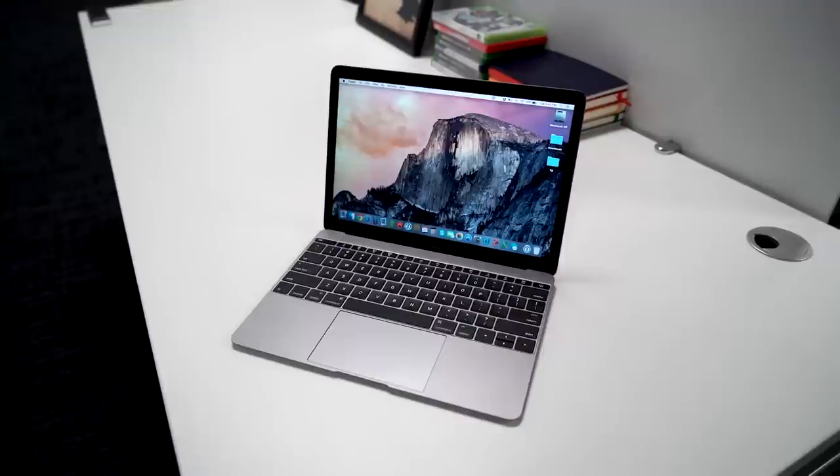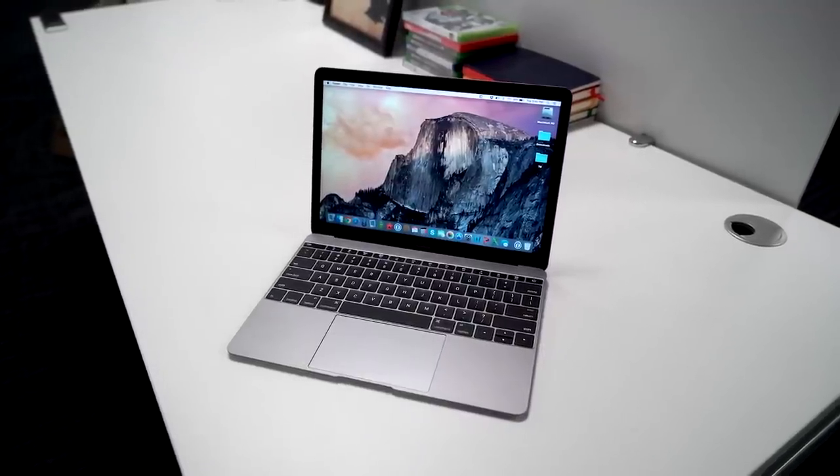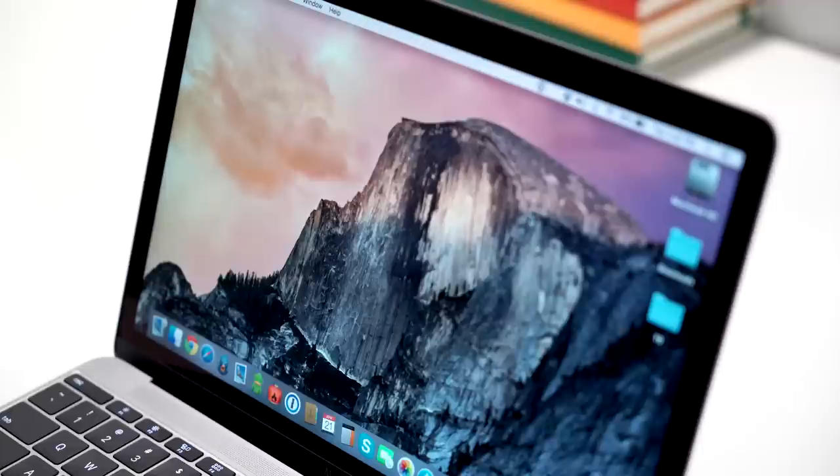Let's start with the screen. The 12-inch 2304 by 1440 screen looks damn good — in fact, it's one of the best screens I've ever seen on a computer. If you're thinking about getting a MacBook Air, after seeing what the retina looks like on a similar size screen, I would really think twice.